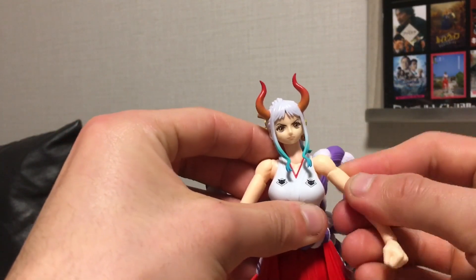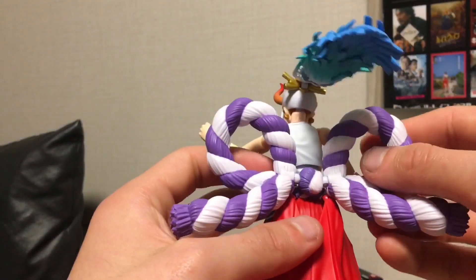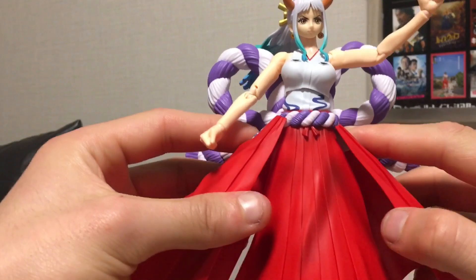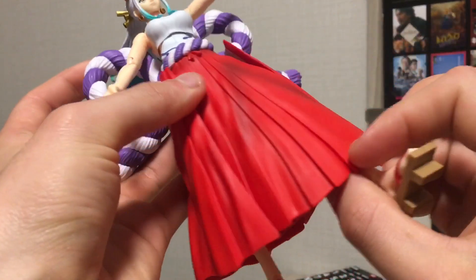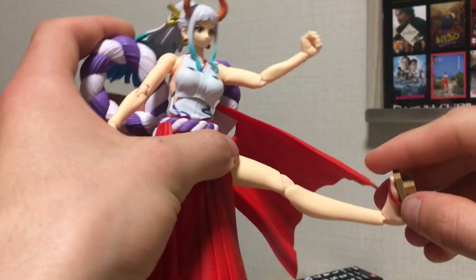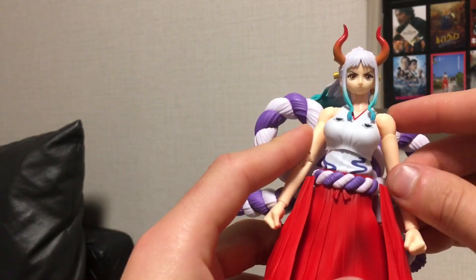Double joint at the elbows, adjustable peg at the wrist, ball joints at the torso. Adjustable peg at the waist section, so you can go side to side and up and down. The side skirt pieces have adjustable pegs so they do get out of the way. Ball peg at the hips which can move out and out to the side as well. A cut at the upper thigh, a double joint at the knee. The ankle moves down and up, with ankle pivot and a toe bend. Overall you do get some pretty good range of movement, although it's a little bit hindered by the skirt piece, of course.